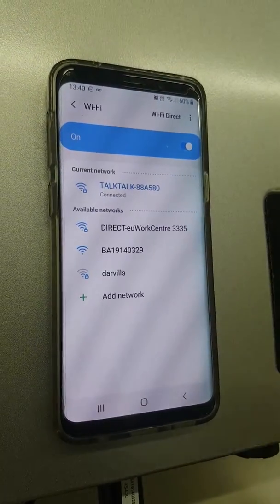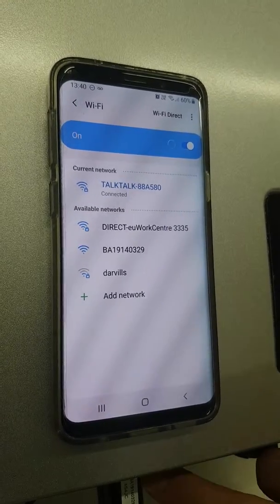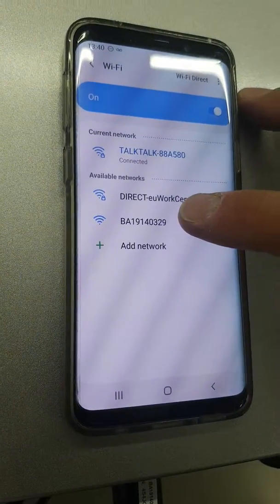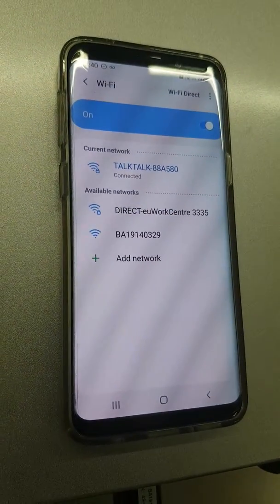We're looking for the dongle number. The dongle number is shown here and this is what you'll find in your WiFi settings. Click on that and pair to that as your WiFi.